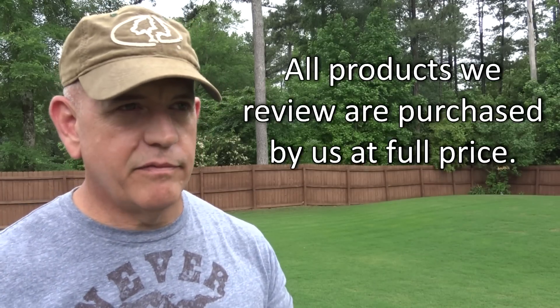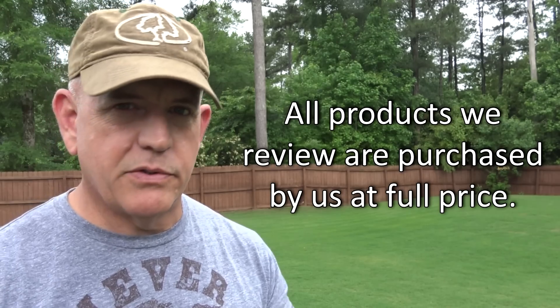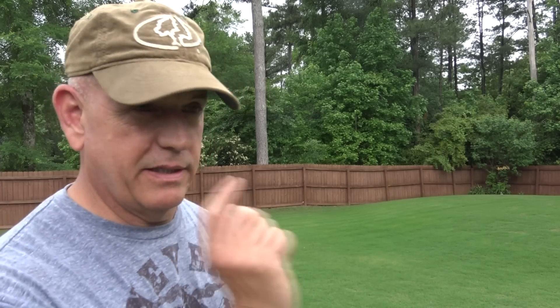Number two: I never accept free products from a company and then do reviews. I see a lot of people on YouTube get free products from sponsors, and honestly I don't think you can give an honest review that way. The way I get these products is the same way you get them — I go on Amazon, click click click, and it's here in two days.